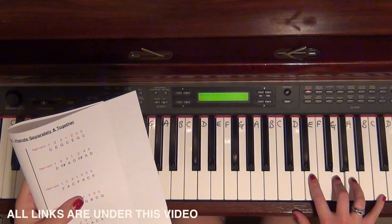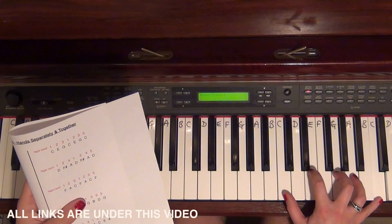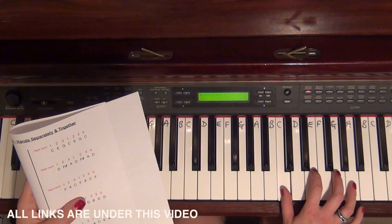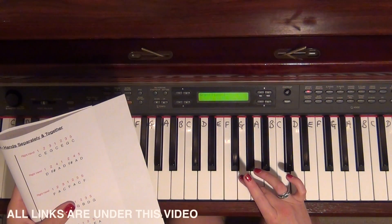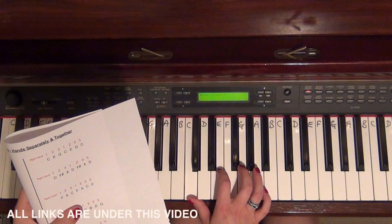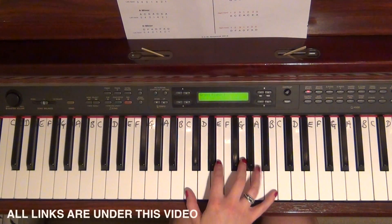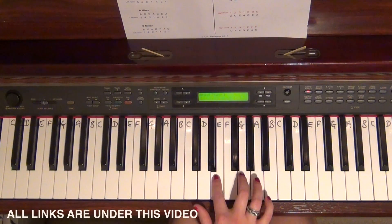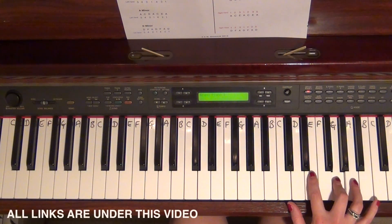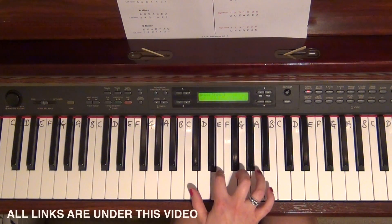Continuing up: two on E, three on G, five on C. Straight back down — you can keep your hands there and you're pretty much already done: three on G, two on E, one on C. Cross that third finger right over to three on G, two on E, one on C. These are much easier to do than scales. So the full pattern is: one, two, three, one, two, three, five, then back three, two, one, cross three, two, one.